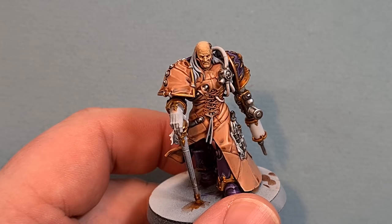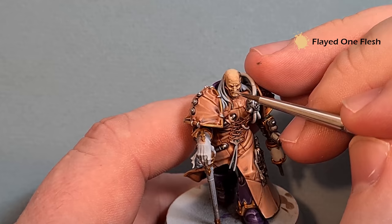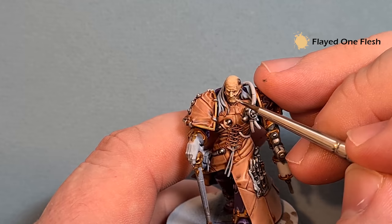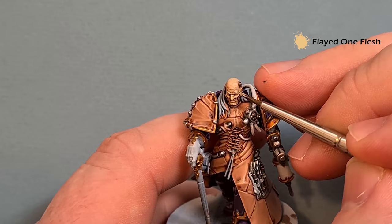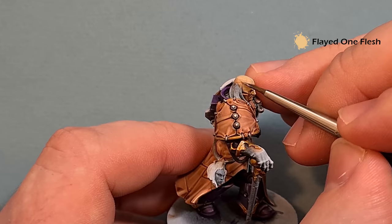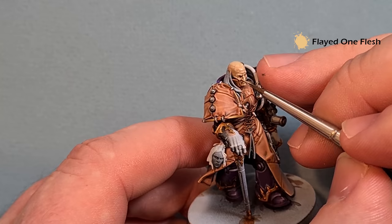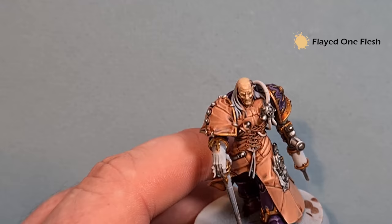Once the Reikland Flesh Shade is dry, go back in with the Flayed One Flesh — just picking out all the raised areas, being careful not to go over the recesses where the Reikland Flesh Shade is gathering. You can see it's really straightforward and doesn't take too much effort, but it starts to add a little bit of definition to Bile's face. Let that dry, come back, put a little highlight on it, and that's the face done.